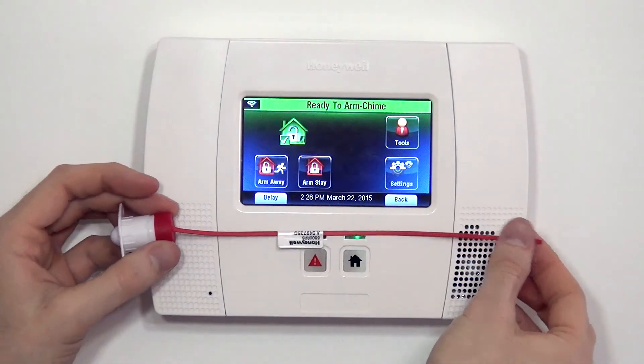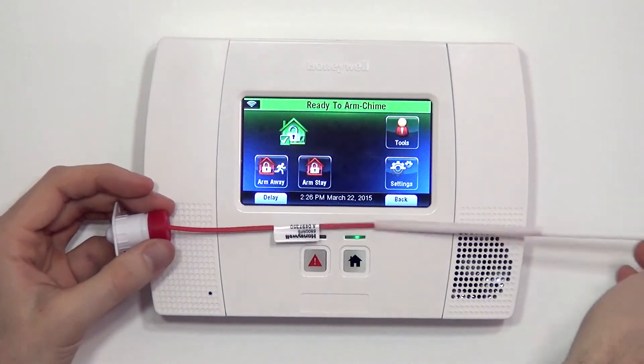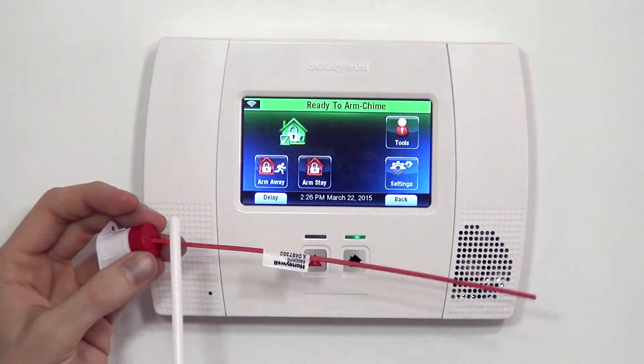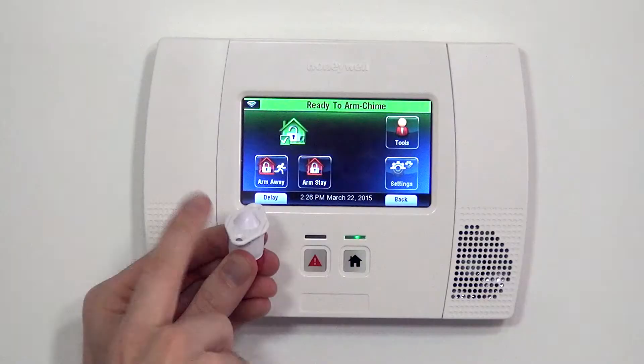This red piece is our antenna for our wireless transmitter, and you also get this plastic straw that you can use to give some rigidity to the antenna. You do not want this antenna to get jammed up inside of your door or window, which would greatly reduce the sensor's range of communication back to the panel.